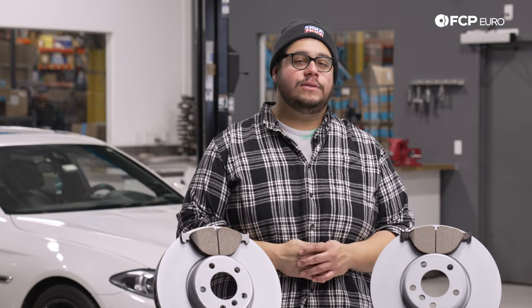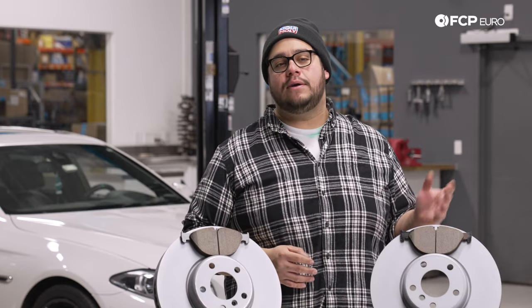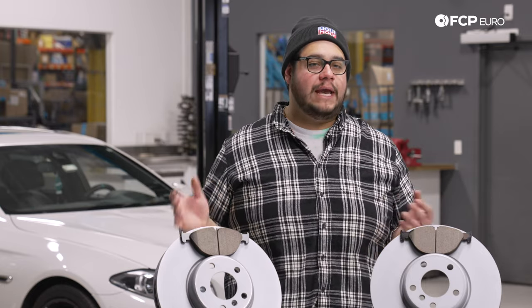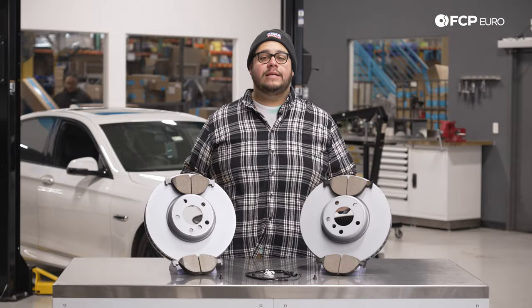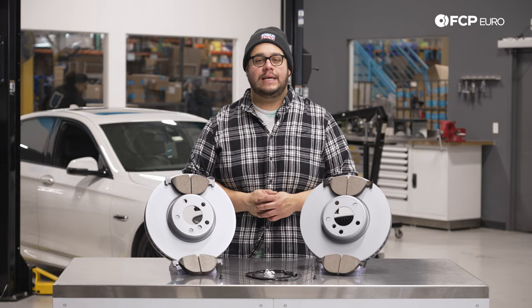This DIY is applicable to both F10 550i and F12 650i vehicles — it's going to be the exact same process. Before we get started, let's take a look at some of the tools we're going to need.